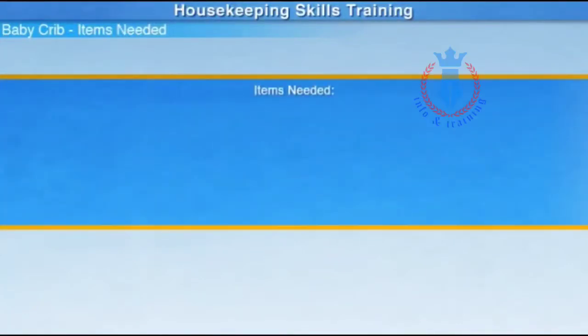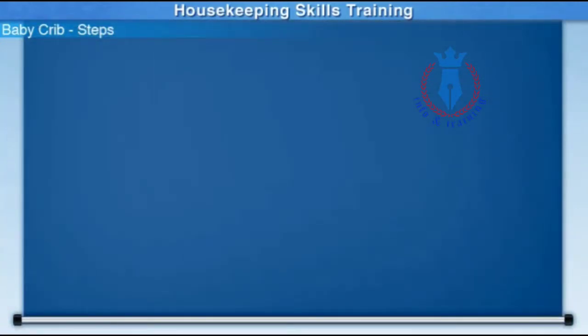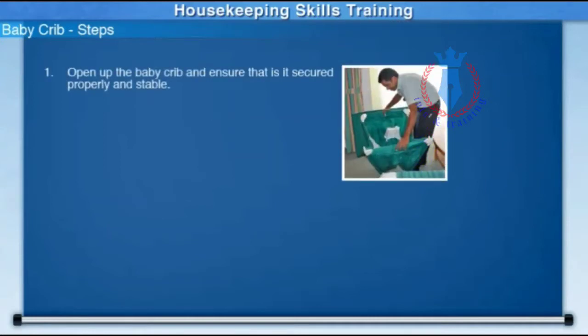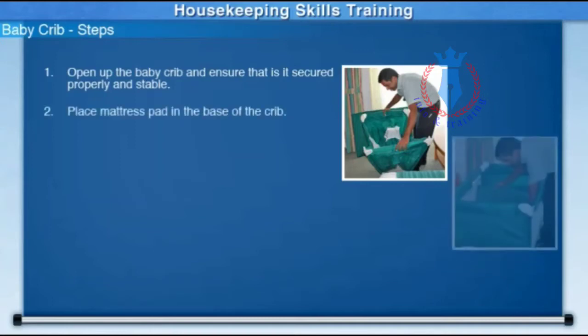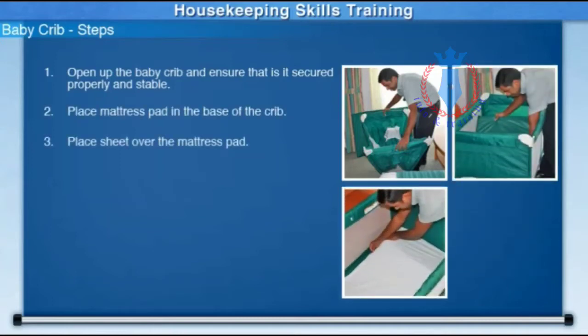You will only need the following items to make the baby crib: one baby crib, one baby crib-sized flat sheet. These are the steps necessary for making a baby crib: open up the baby crib and ensure that it is secured properly and stable. Place the mattress pad in the base of the crib, then place the sheet over the mattress pad.